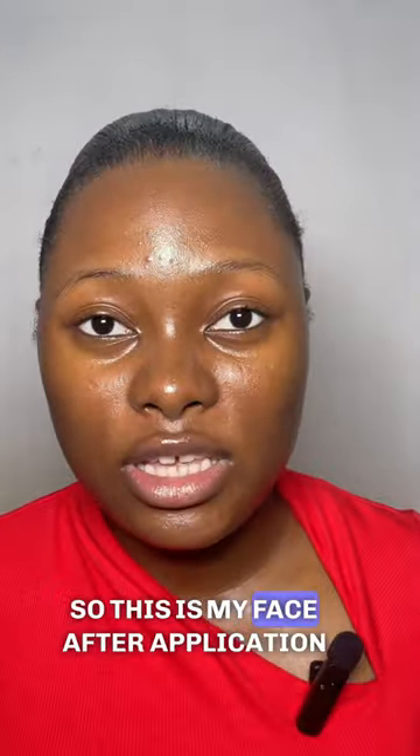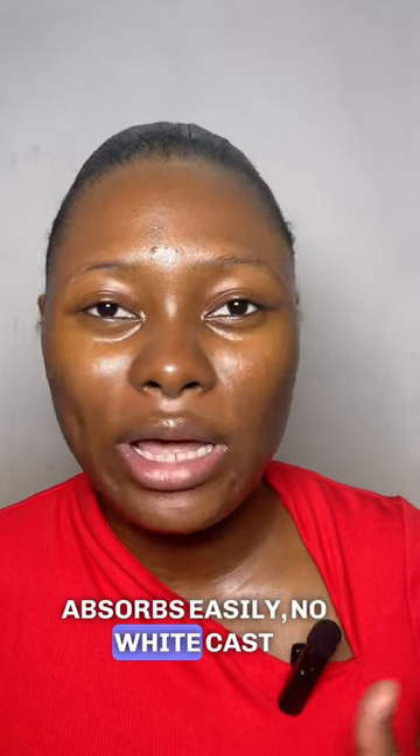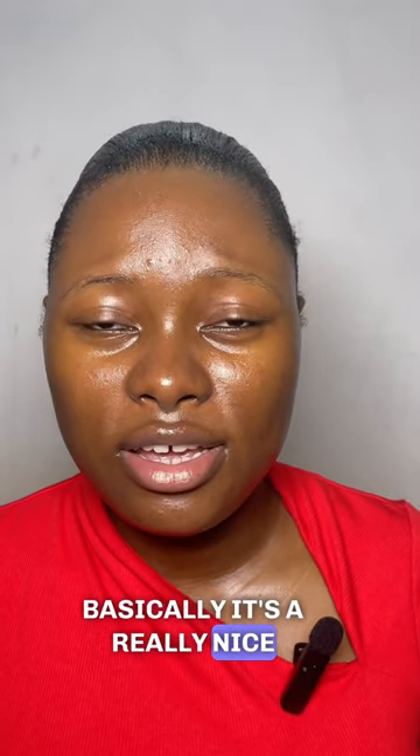So this is my face after application, and I must say that I really like it. I like the finish — it gives a dewy finish, absorbs easily, no white cast, it doesn't sting my eyes, and yeah, basically it's really nice on screen.